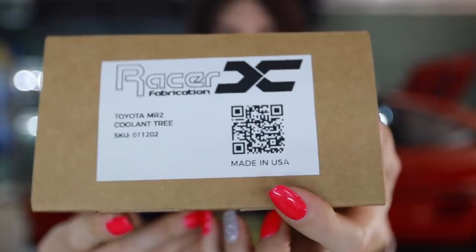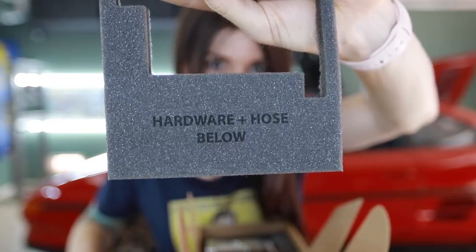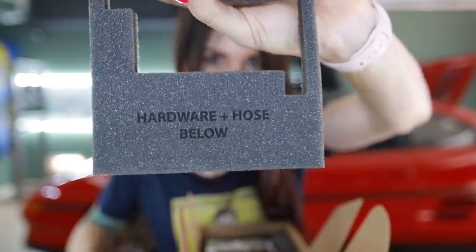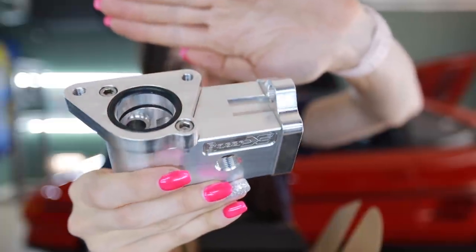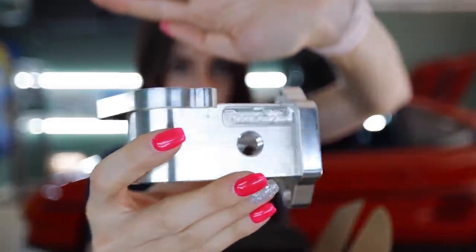Now it's the meat and potatoes of the video. The stuff right here are the parts that were sponsored for the MR2 from Racer X Fabrication. I'm so excited for this. Packaging is nice — made in USA, engraved in the foam. It tells you where the hardware is at in the package. That right there is an aluminum coolant neck tree.